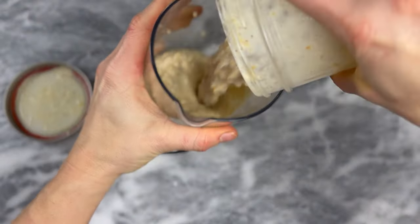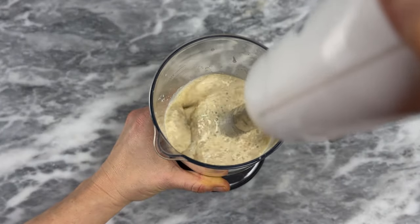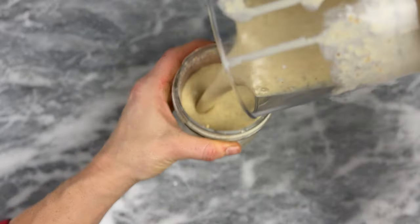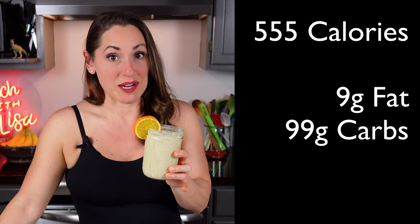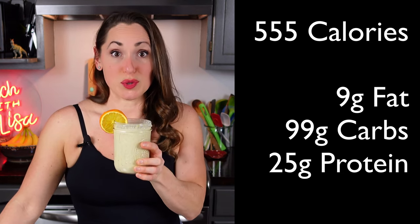Cover this and chill overnight. If you're using a pint jar, transfer it to a blender or a larger container for an immersion blender — that's what I did. Blend until smooth; you want it to be about the consistency of cake batter. If you like, top with orange slices and drizzle with additional honey. The whole pint comes out to 555 calories, 9 grams of fat, 99 grams of carbs, and 25 grams of protein, so you may want to split this into two servings.